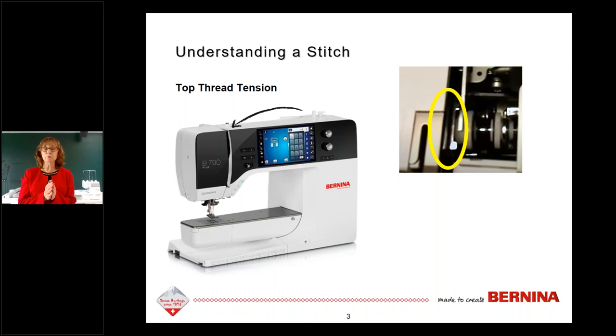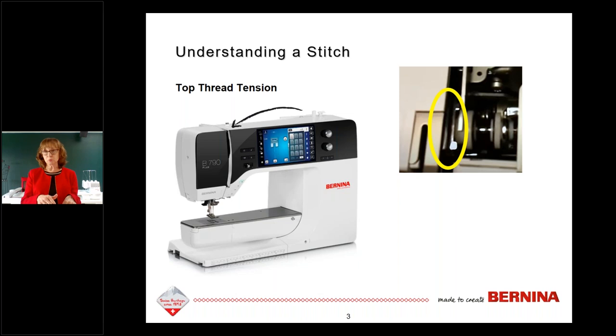When you thread your machine, you should always thread it with your presser foot up. If you have a manual presser foot lever on the back of the machine, raise it up, thread the machine, and hold your thread like you're flossing your teeth — pull it down into those tension discs, all the way down, up through the take-up bar and back down again. If your machine has an automatic presser foot, the machine knows what to do.